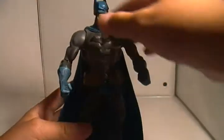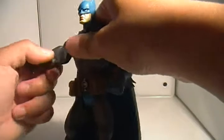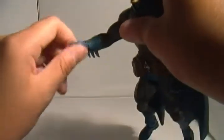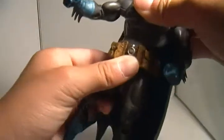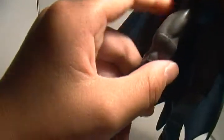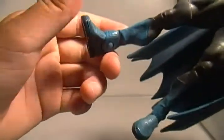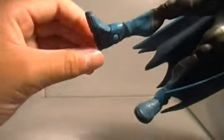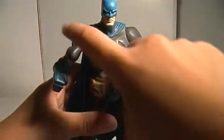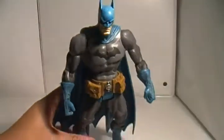For movement and articulation, he's got a ball-jointed head, ball-jointed shoulders, the upper arm bends at the elbow, up and down on the torso, all-jointed thighs — the standard DC hip joint — silver on the upper thigh, double-jointed single-joint knees, and a swivel in the foot with a side-to-side pivot.